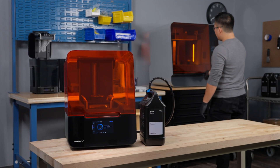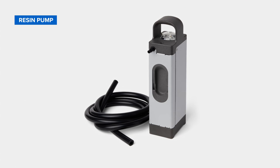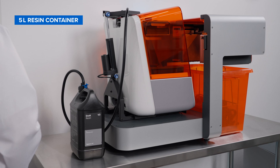The Resin Pumping System works right out of the box, with two main components: a resin pump, which integrates seamlessly into your printer's existing cartridge slot, and a compact 5-liter resin container that sits next to your printer.